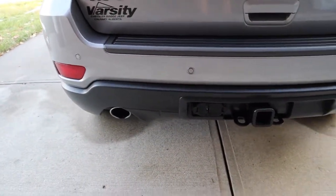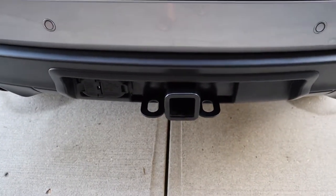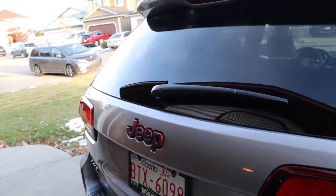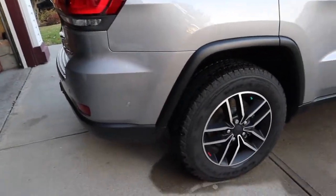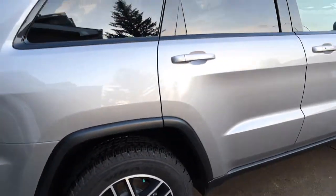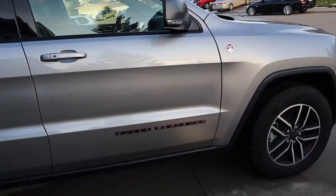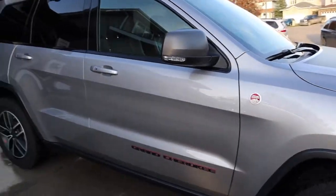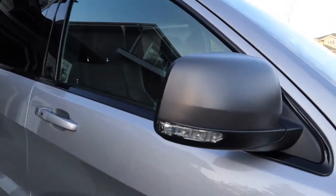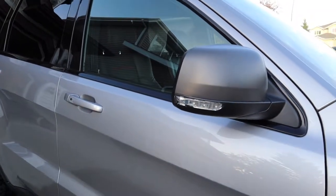There are rear wipers of course. The other side looks the same, but I'll show it to you anyway. There are also turn light indicators on both side mirrors.